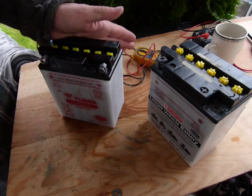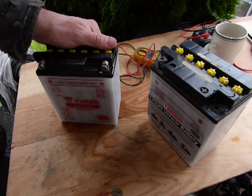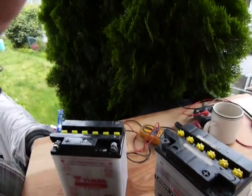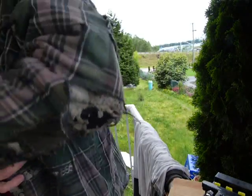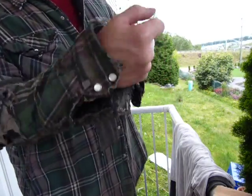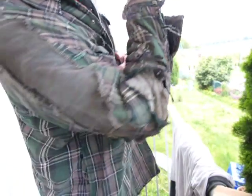First, before we do anything — as you can see, these batteries are removed — we are going to discuss safety. Inside the battery, the electrolyte is sulfuric acid, and this is what sulfuric acid does to your clothing. Here, take a look at me: here is my sleeve, that's how it looks, an elbow and a shoulder, here is my front, the other sleeve, my other shoulder.